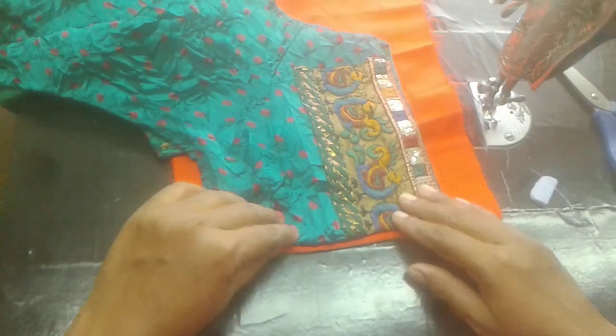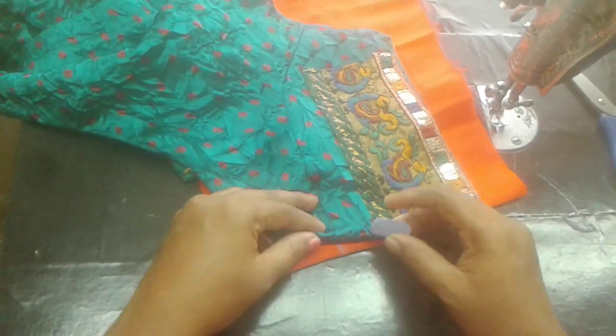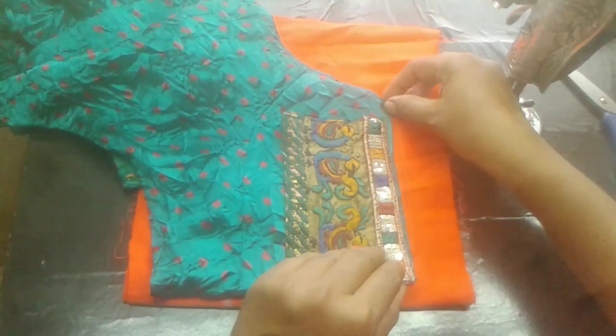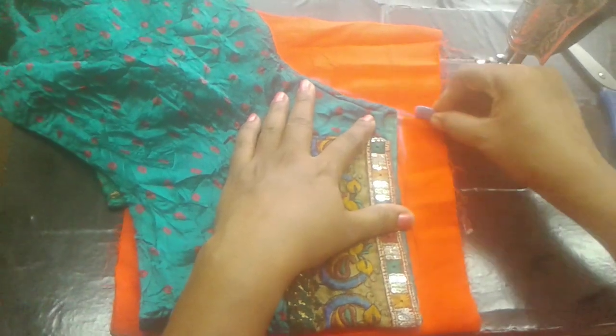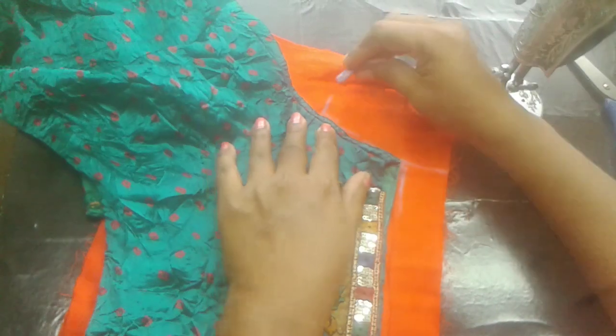Now I am going to fold the blouse with 1.5 inch extra. I am going to fold the blouse and I will fold the blouses.